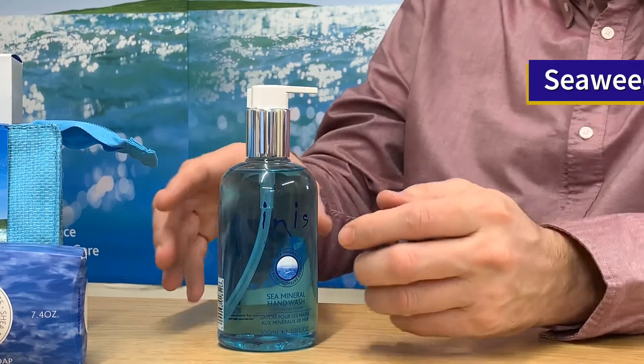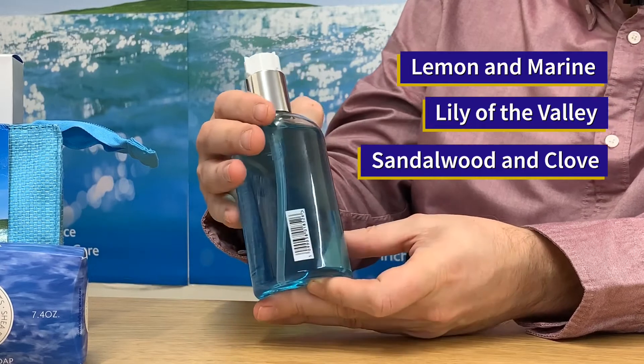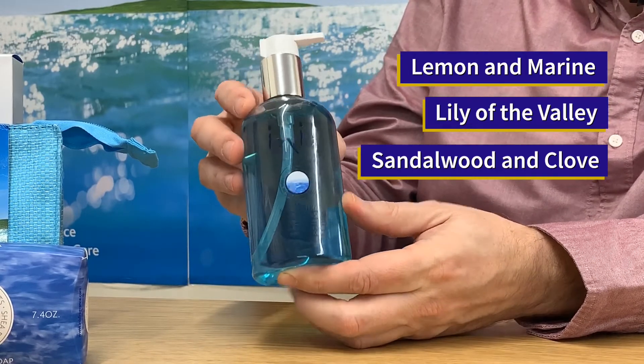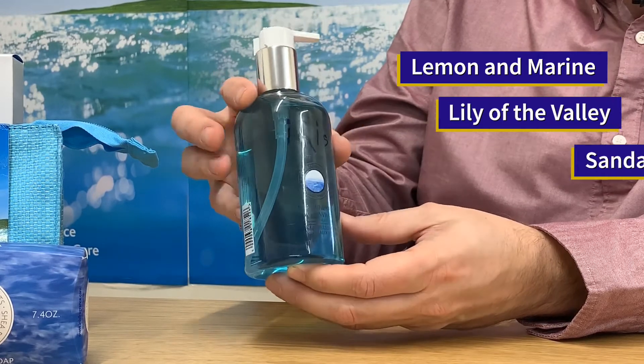It is a fresh, clean and energising scent with top notes of lemon and marine that give a fresh feeling, heart notes of Lily of the Valley, with a base note of sandalwood and clove for an earthy warmth.